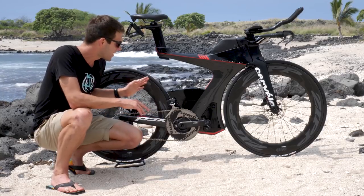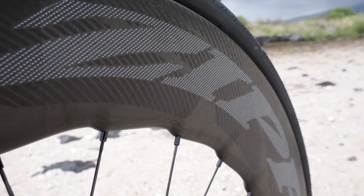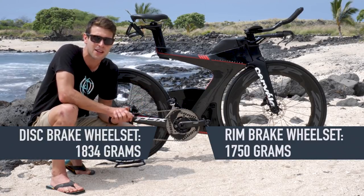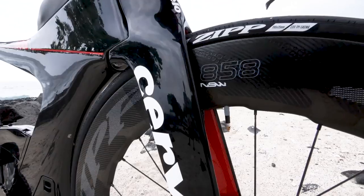The graphics and logos are printed directly onto the wheels to keep weight down using Zipp's Impress technology. The disc brake version comes in at 1,834 grams, whilst the rim brake wheelset comes in at 1,750 grams.